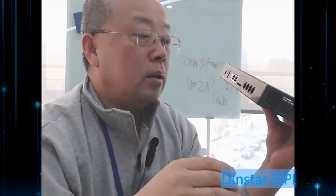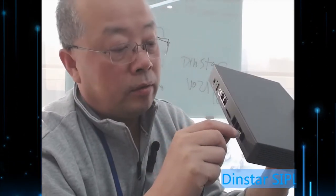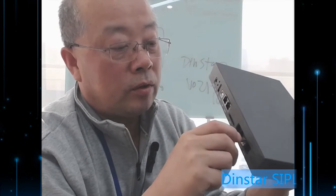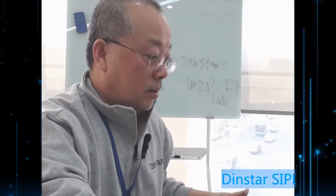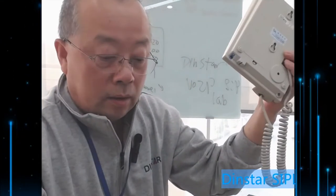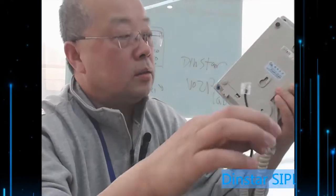If you have an extension — a physical extension or traditional phone — you can use the FXS port. You can connect it to this port. This is FXS.